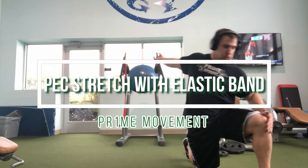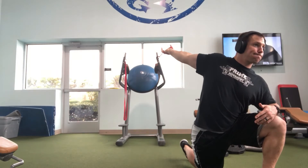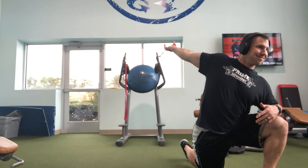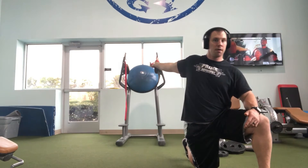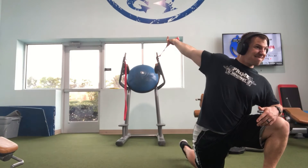This is really one of my favorites. It's a pec stretch with an elastic band, and this is one heck of a stretch. You'll see me here — I'm going to lift my arm up higher and it gets even tighter for me.